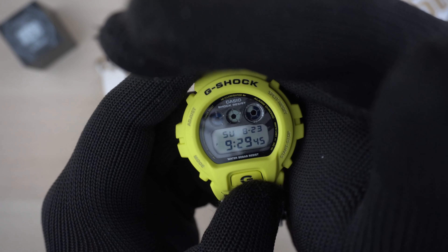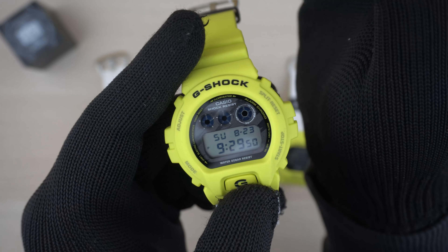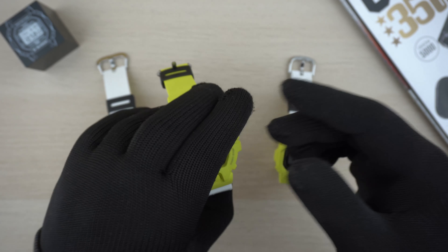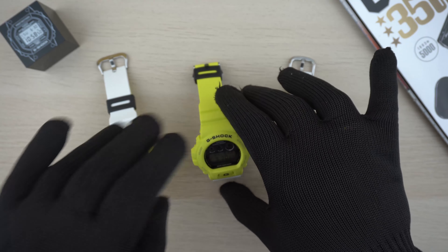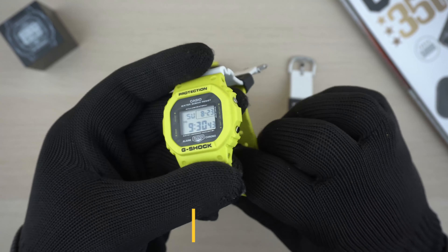Now let's look at the back of this watch. The buckle and strap are made in Casio Thailand, and the watch itself is also assembled in Thailand. There is no special engraving on the case back — just a standard case back. The module code on this watch is 3230, and the model code name is DW-6900 TGA.